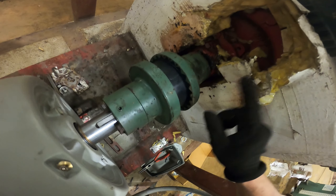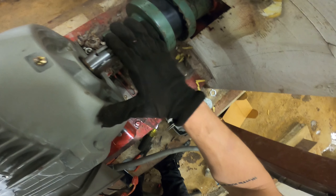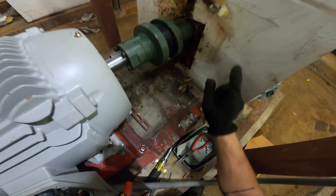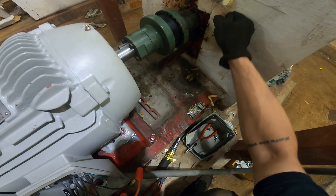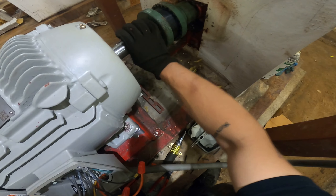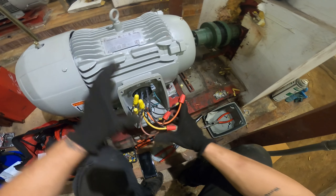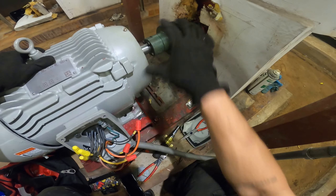Somewhere on the motor you're going to see the direction — the way you want this pump to move — and that's the direction you want the motor spinning. So we're going to first find out our direction; there's going to be an arrow on the volute, on this section of the pump. Once we know our direction, we're going to bump the VFD and see which way it goes. If it's correct, then everything is good and we can close this up, wrap it up, and put on our guard for the coupling.